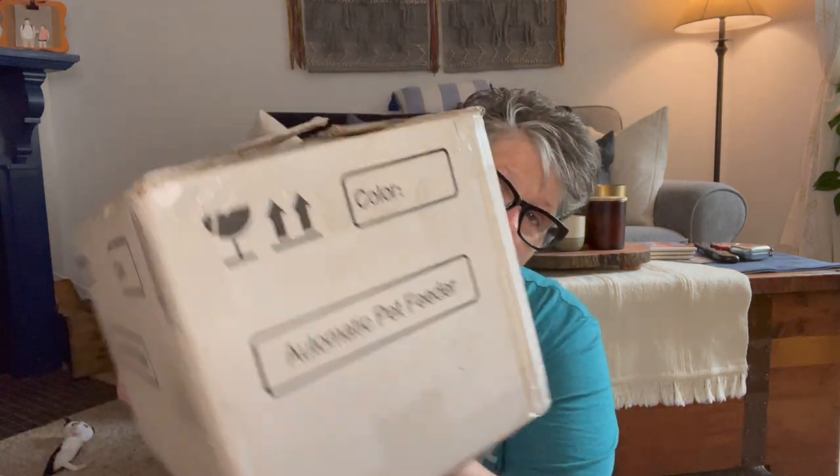Hi guys, welcome to my crazy life. It's Lori and I have an unboxing and a review today. You can't really tell what it is other than it's an automatic pet feeder. So we're going to open it up and then I'll give you all the details on it.